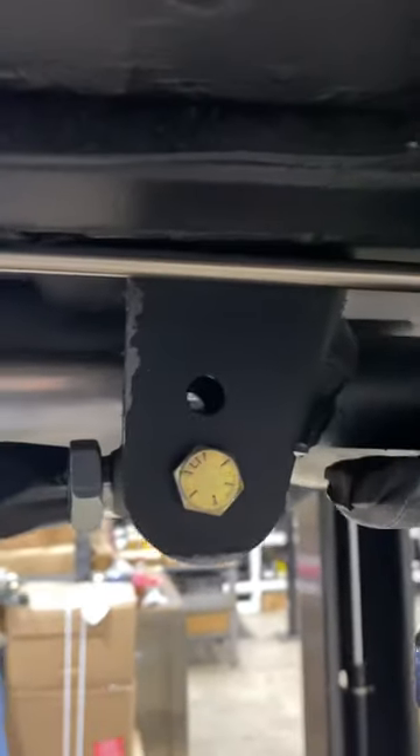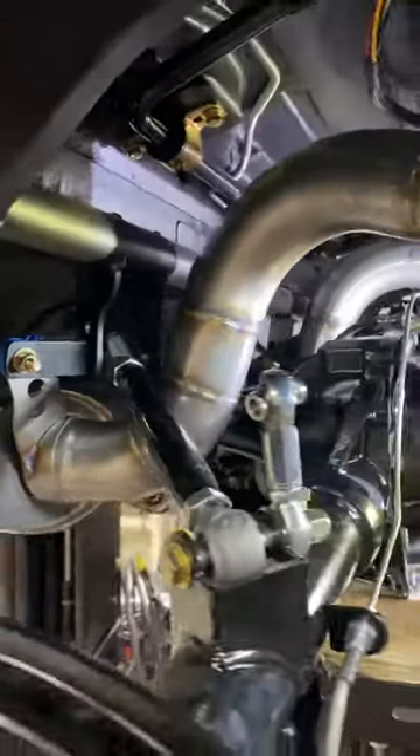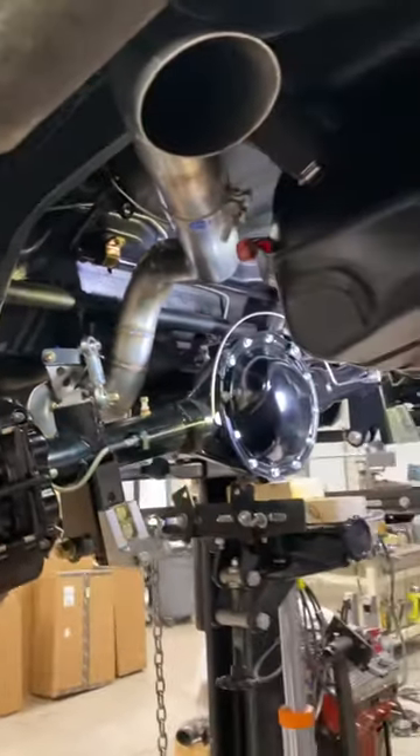Everything works nice and smooth. You've even got adjustments if you want to do some fine-tuning — extra bolt holes on the upper arms for adjustment. Exhaust fits nicely right out the back, and you have all the movement you could ever want.